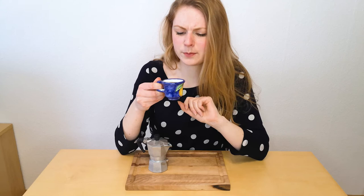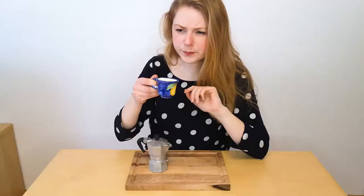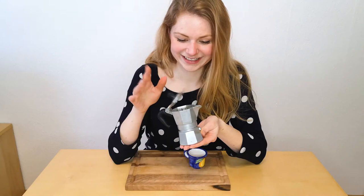The smell of fresh espresso – wonderful. And another thing: never be afraid to take an espresso as a shot seriously. And I think now I'm ready for the day.